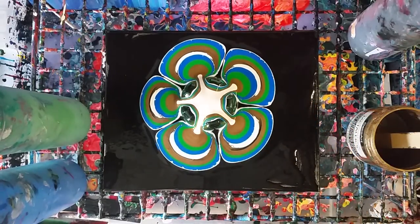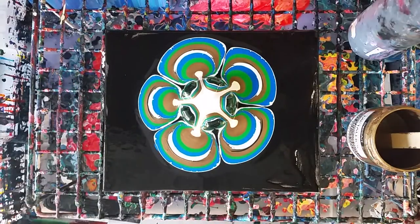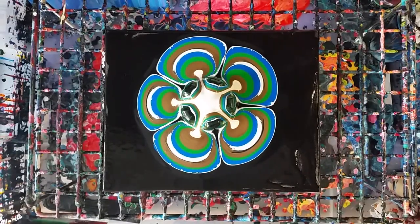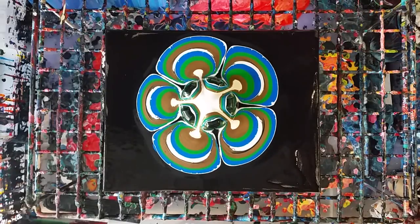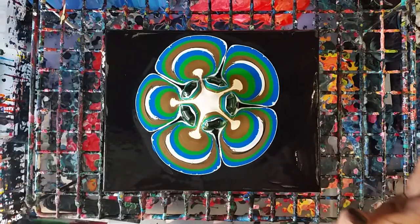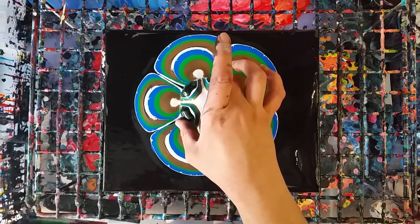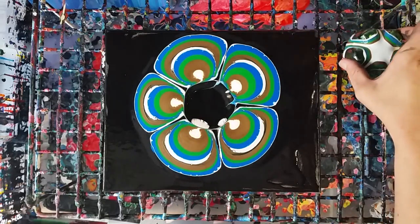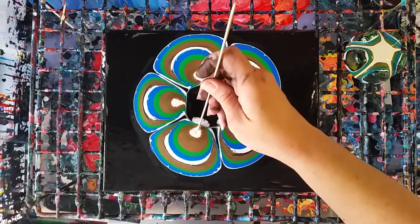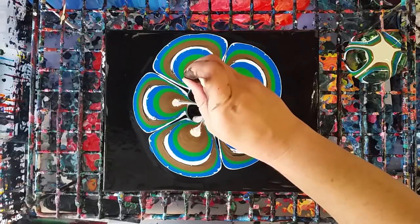All right, there we go. Moving everything out of the way — okay, now here's the part: moving this out of the way without messing it up. Okay good. Look, it's sinking into the middle there. I am going to help it along a little bit — I'm definitely going for a little flower here, so I'm going to pull this white a little more into the middle.